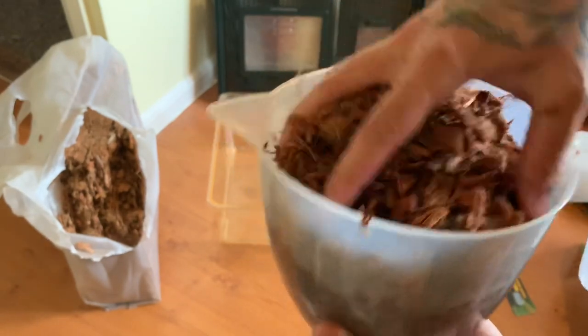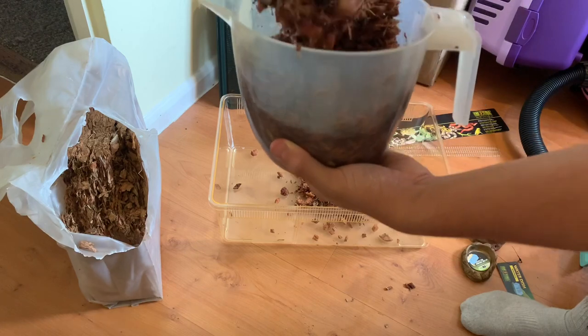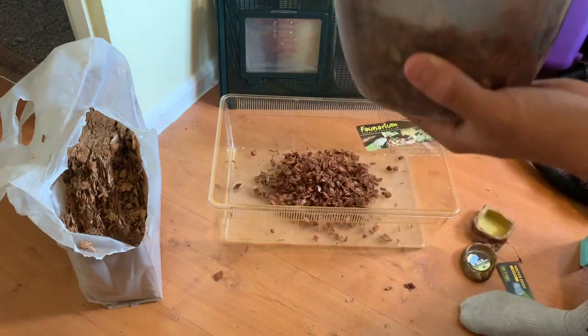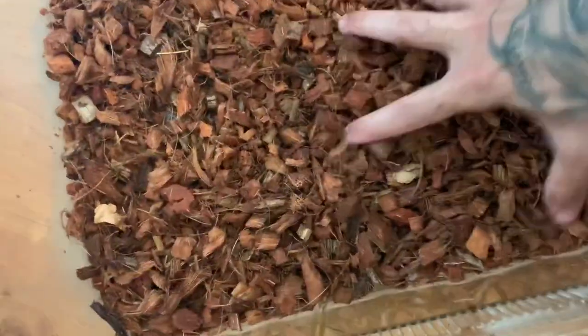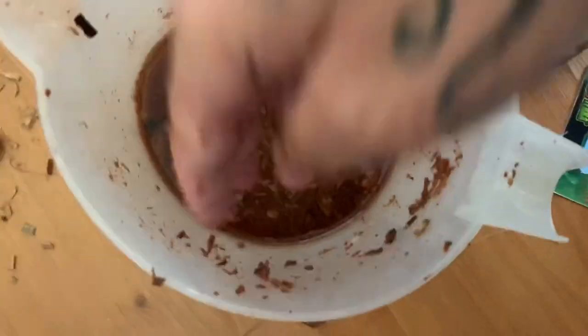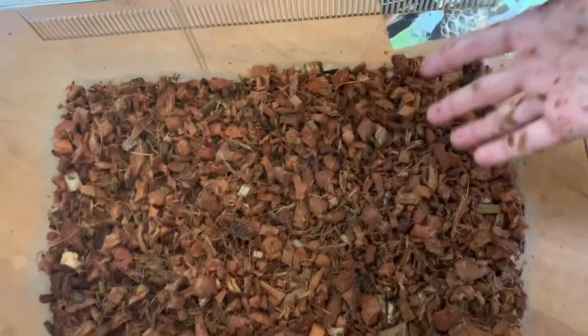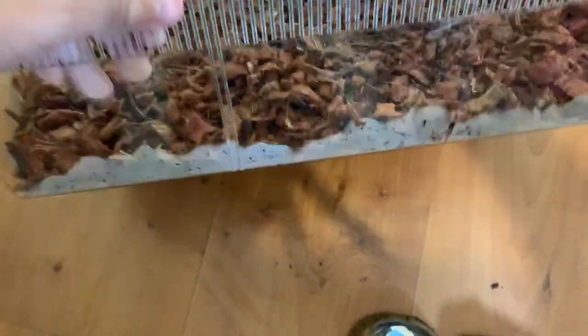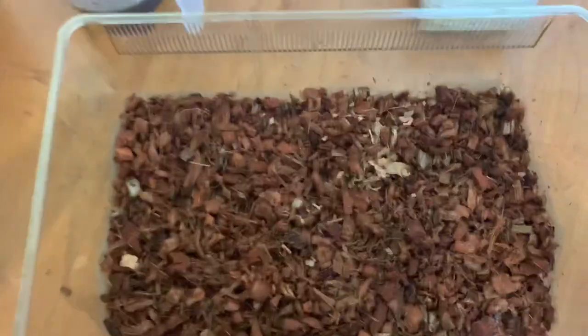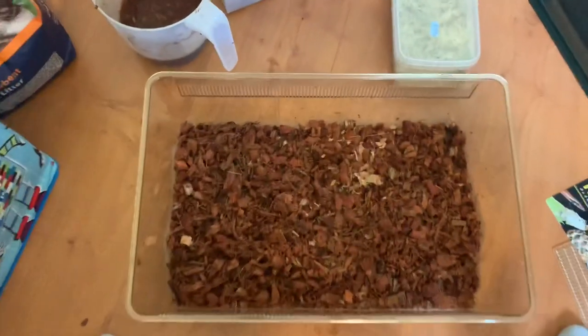After five minutes it expanded massively — you can see on the left how much I put in and on the right how much came out. You only need a tiny amount for this size of tub, not even a quarter of the HerpHusk block. Put your hand in like any substrate, hold and wring it out because there's a lot of water. It holds humidity really well — squeezing individual bits still releases water. It also smells really nice, like coffee. Thoroughly impressed.